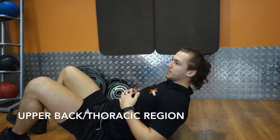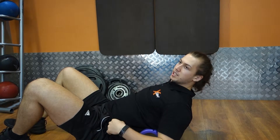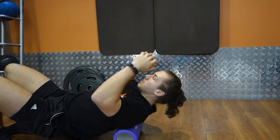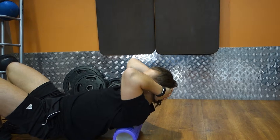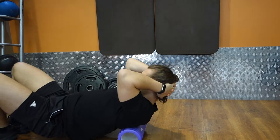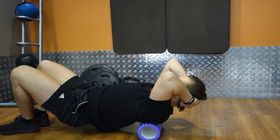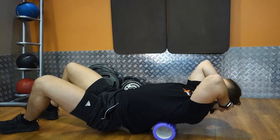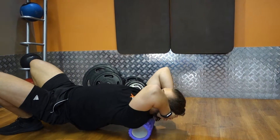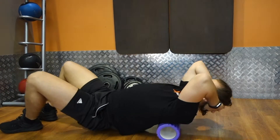Upper back or thoracic region. I start around the mid-back — I don't go too low into the lumbar region, just trying to work the upper back. Hold the back of the head with your hands and try to pull a little bit of tension through the neck by pulling your head forward. Just rolling up and down, leaning back a little bit more.